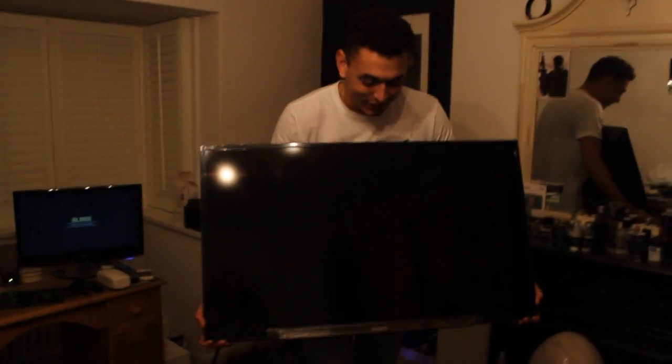If you guys want to leave a like, it'd be very much appreciated. Don't forget to subscribe if you're new, and check me out on Twitter, Instagram, and the T-shirt shop — link in the description down below. I've been Oakley, you've been fantastic. Have a great day and goodbye!